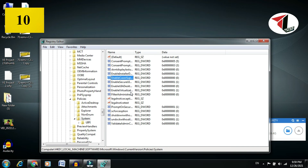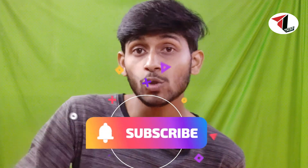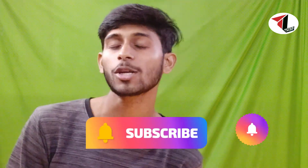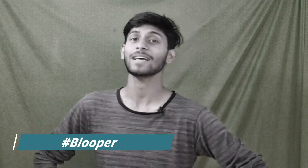That covers all the methods to fix your touchpad or mouse. Please subscribe to the channel so you can get new videos. If you have any questions, feel free to ask. I will meet you in the next video - thank you so much, goodbye. Please subscribe to the channel.